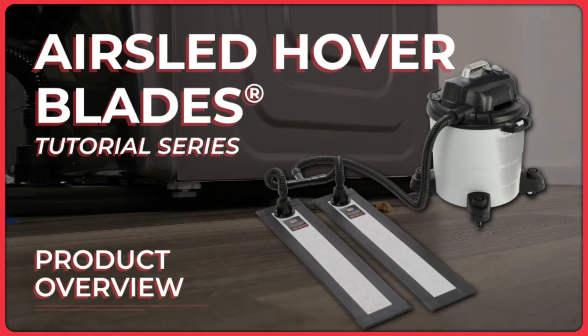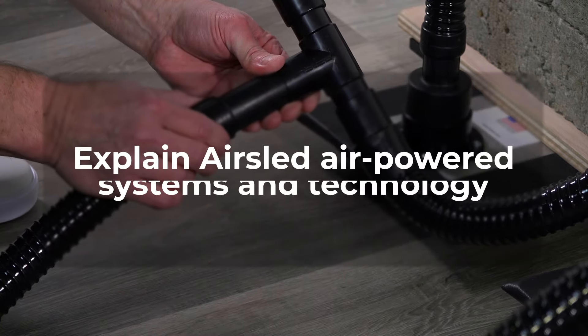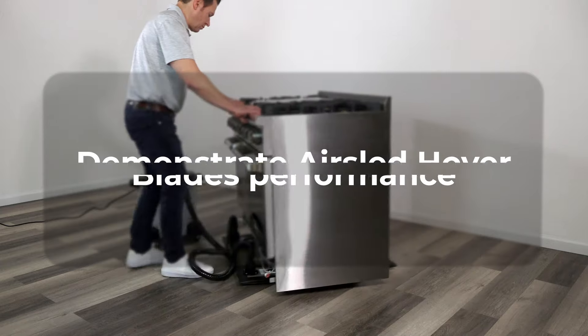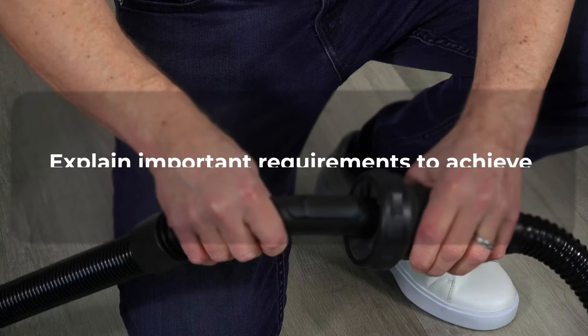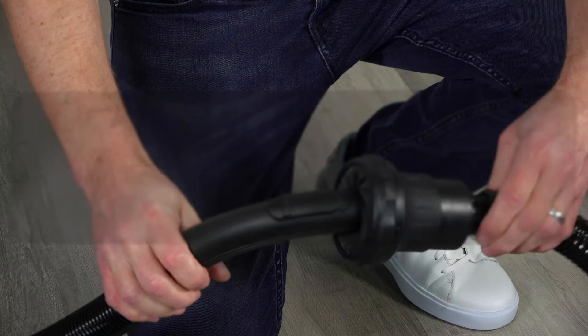AirSled Hoverblades Product Overview. This video is part of AirSled's Hoverblades video series and will explain AirSled air-powered systems and technology, demonstrate AirSled Hoverblades performance, reveal the many benefits of AirSled Hoverblades, highlight how AirSled Hoverblades can work with a wide variety of shop vacuums, and explain important requirements to achieve optimal AirSled Hoverblade performance.